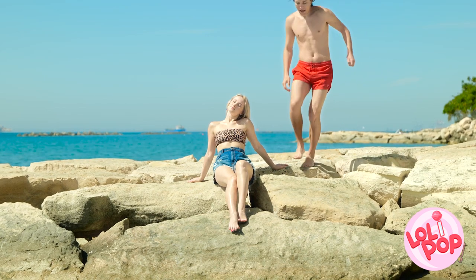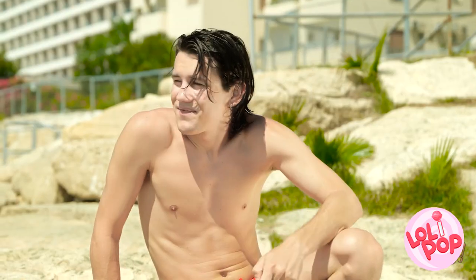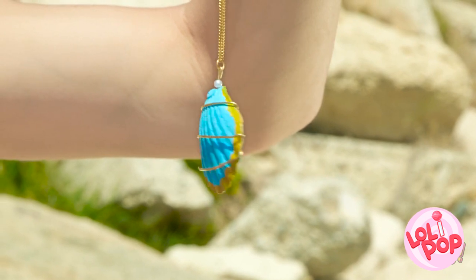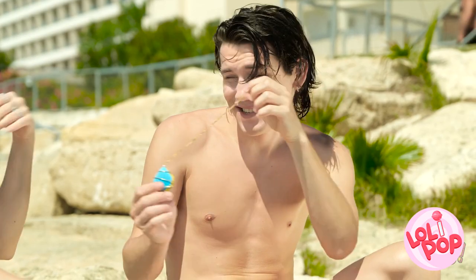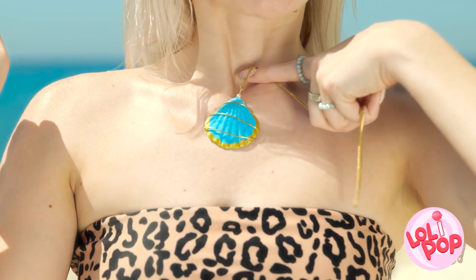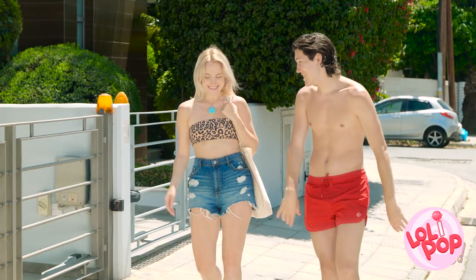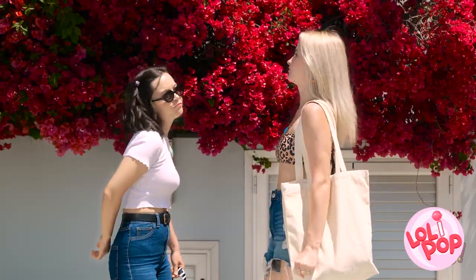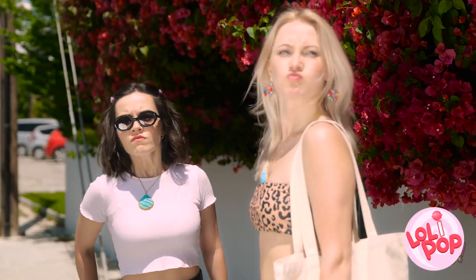Hey — can I sit here? How are you? Hi. I noticed you from across the beach and I wanted to give you this. Really? For me? It'll look great on you — I hope you like it. It's beautiful! So I was hoping we could hang out later — maybe grab something to eat? That would be lovely — I can't wait! Is that my necklace? Where'd you get that? Gotta go! Men!